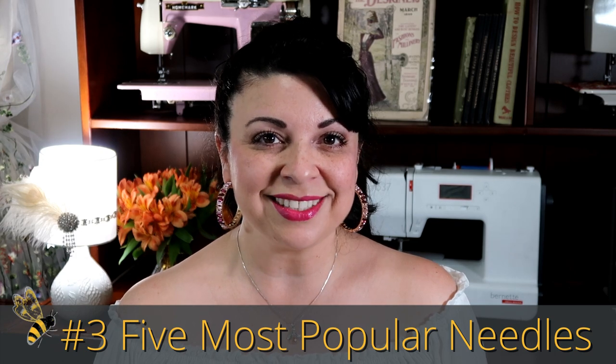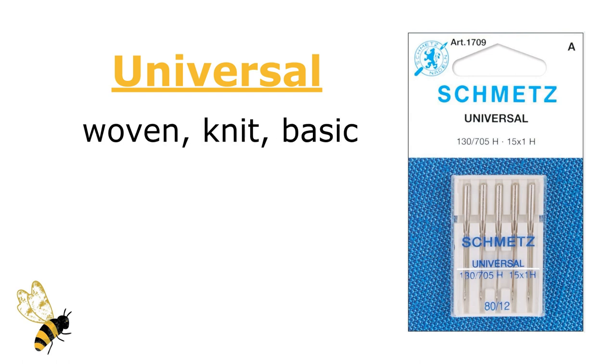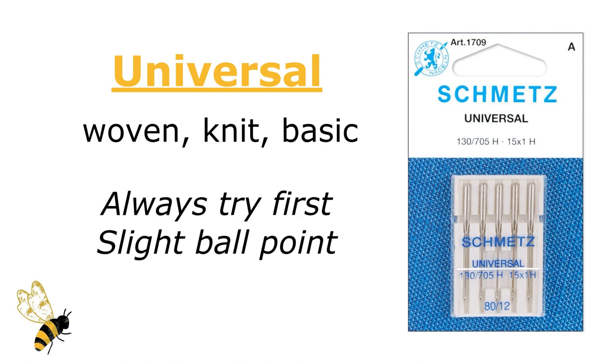Number three are the five most popular needles. We're going to stick with our category of woven and knit, but we're going to add a little extra, which is the universal needle. This is exactly what it sounds like — it is designed to work with pretty much everything as a basic guide. It'll work with wovens and knits, and you would always want to try it out first. Because it does have a slight ballpoint, that's what makes it somewhat friendly with knit materials. So always try this before you try any other needle.